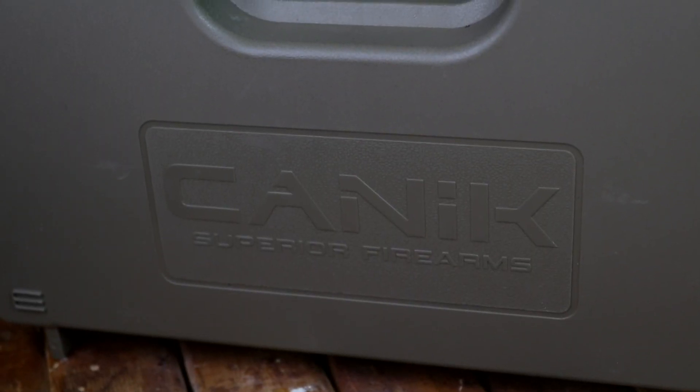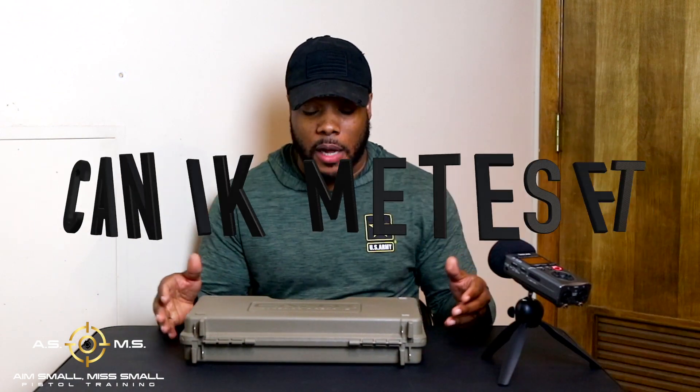As you can see, we went out today and shot my brand new gun, the Canik Mete SFT — I think that's how you pronounce it. We went to shoot that Canik today, brand new gun, and I gotta say just off the rip, this gun is phenomenal. My boy Keith came with me because I wanted you to get someone else's take on the gun, and he gave all good reviews so far.